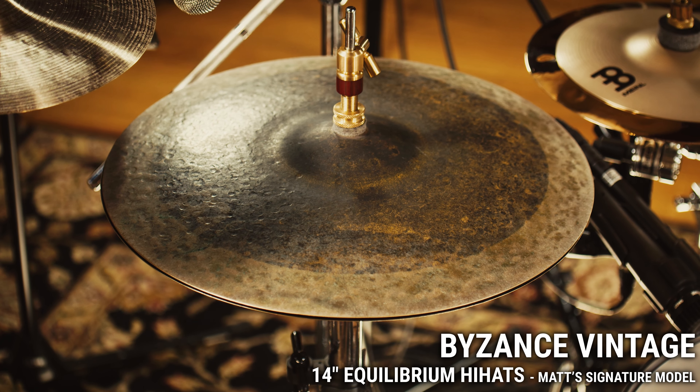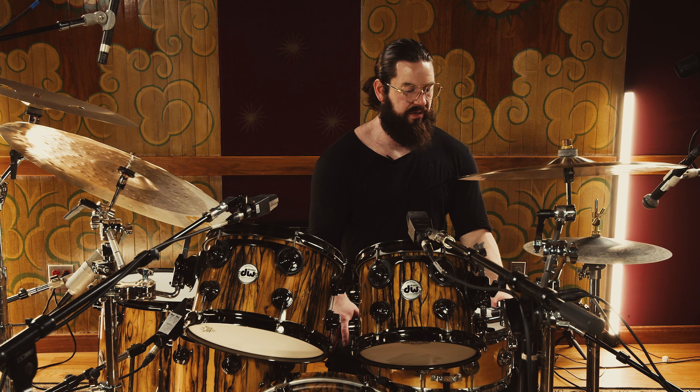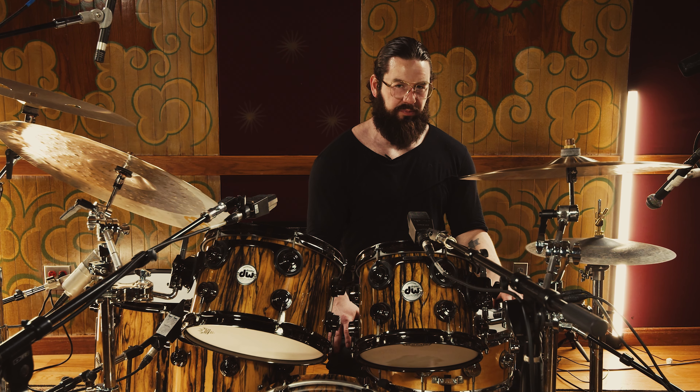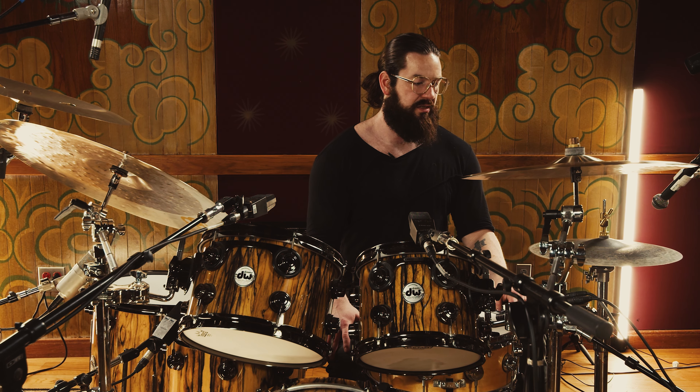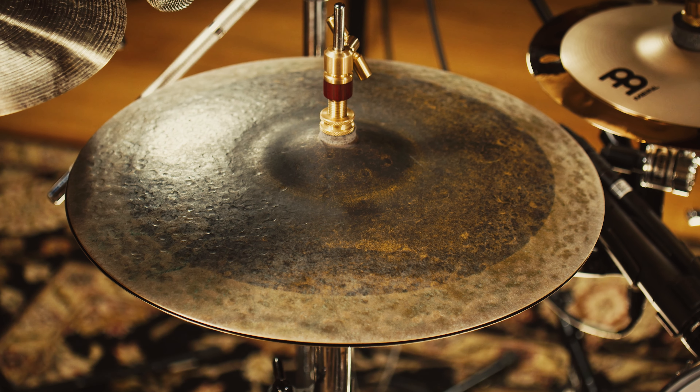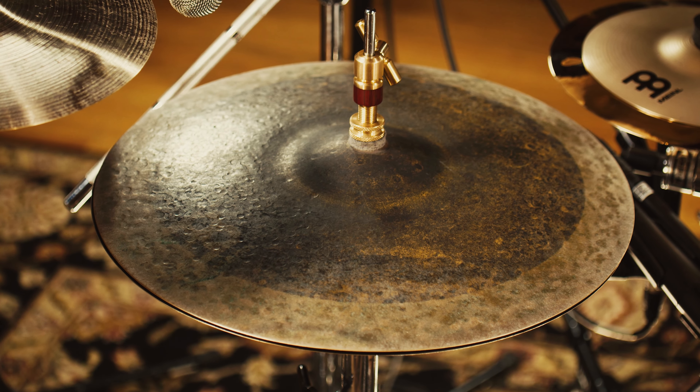One thing I really like about these hats is the definition on the tip of the stick, and also the kind of slosh and open bark to them. They feel kind of papery enough, like some jazz cymbals, so there's some give to them, yet defined enough for articulate, choppy hat-type patterns.